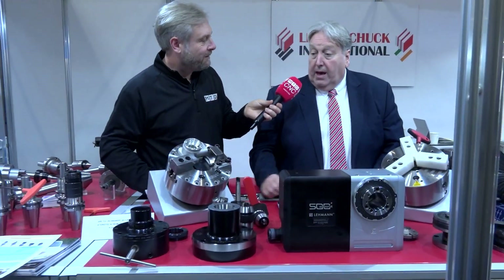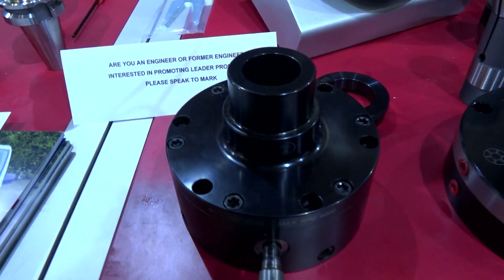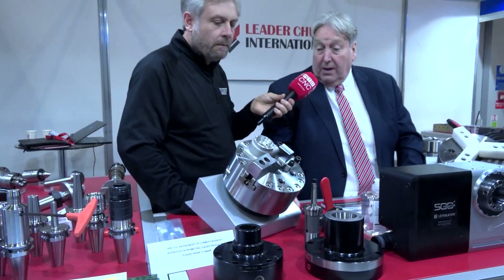Jato — here we're showing different collet chucks, manual and pneumatic, 5C and 16C collet chucks going on to lathes. We've also got them for mills as well, for verticals.